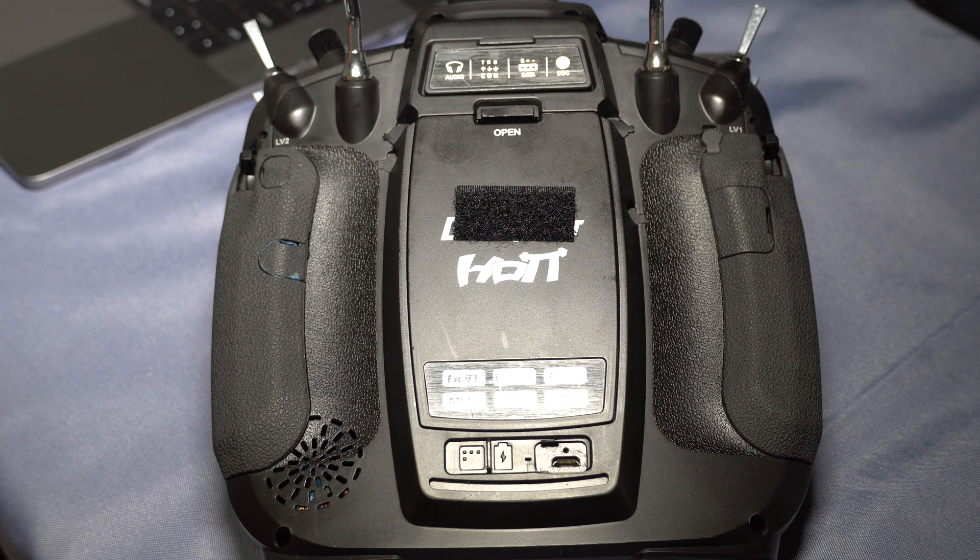So go ahead and get yourself one of those, come back, and then we'll go through opening up this radio so you can change it out.